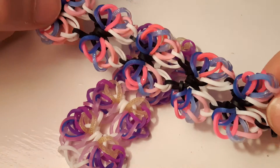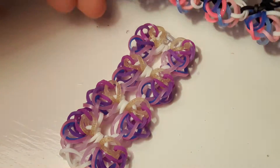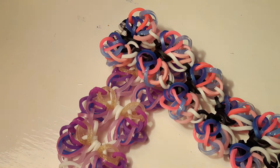This is the bracelet — it is made on a hook and this is the one I make in the tutorial. Here's my other one in the colors, so yeah, let's get on with the supplies needed.